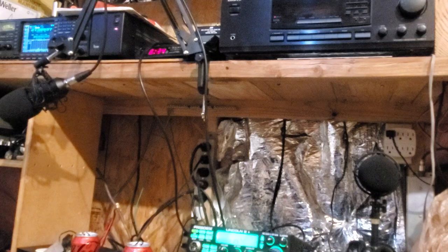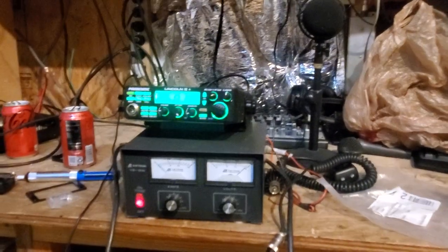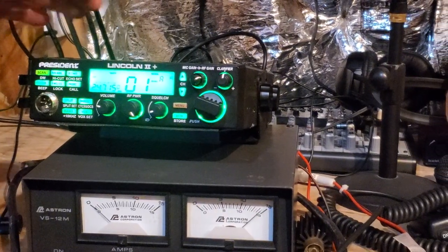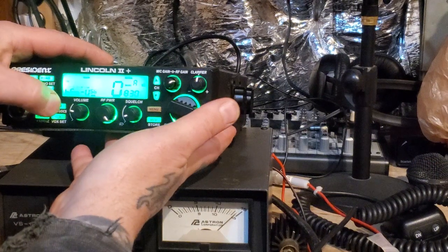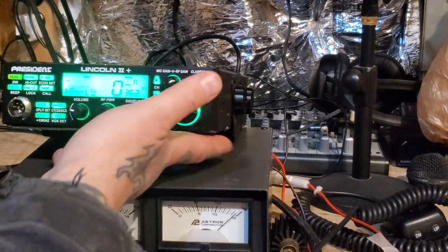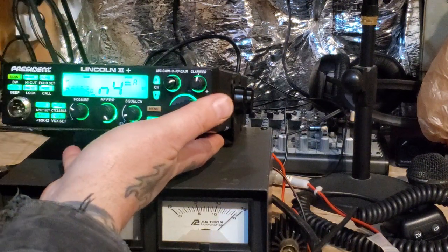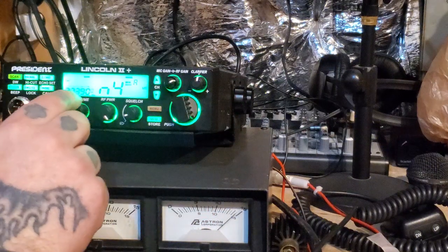The change we made didn't make much difference. We've got to go back into this menu. Going to lower sideband — we're at 364, going to go 362. Then we'll hit it, turn it off, and put us right back to where we were at 27.390.